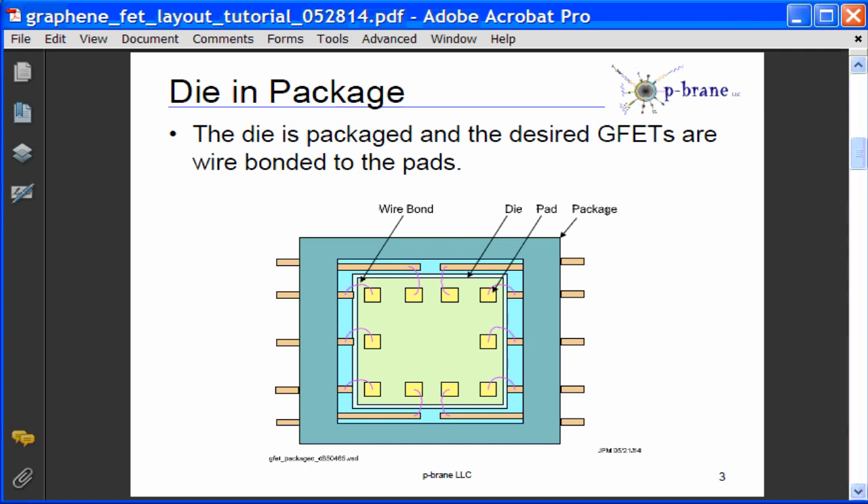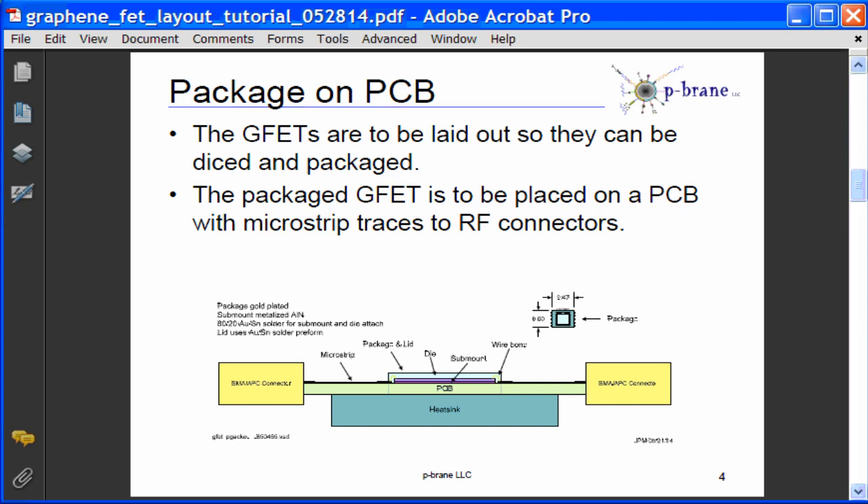A die will be diced so they can be placed into a package. Selected bonding pads will be wire bonded to leads of the package. This figure shows an example of the packaging concept for a 10-pin package. Only pads that are wire bonded out are shown for simplicity. The package will be placed on a PC board with microstrip traces to RF connectors for testing. A heat sink may be present to control the temperature of the package and the die during testing.